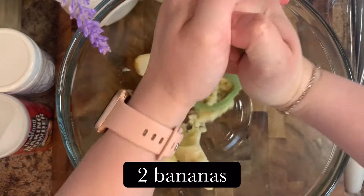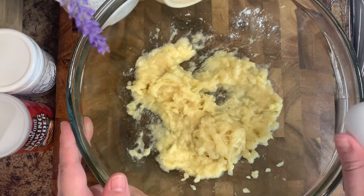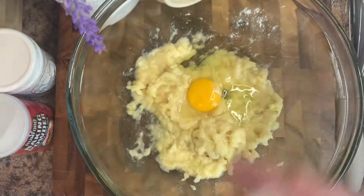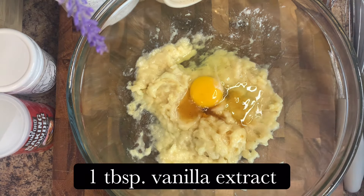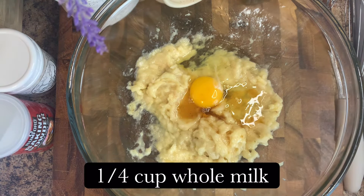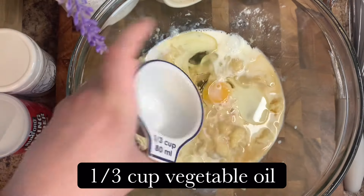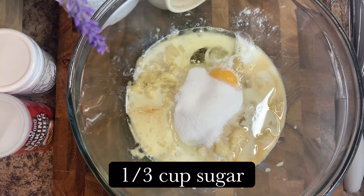You're going to need two really ripe bananas — just mash them. I'm using an avocado masher but it works perfectly. Add in one egg, make sure it's at room temperature, along with one tablespoon of vanilla extract, a quarter cup of whole milk, and then one third cup of vegetable oil.